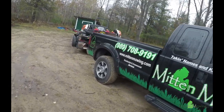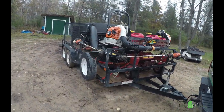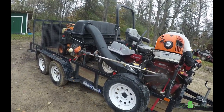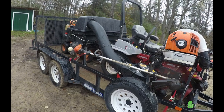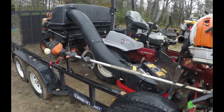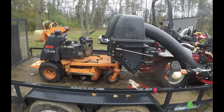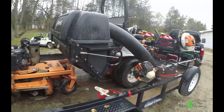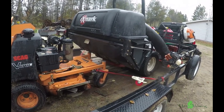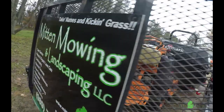As far as what we're bringing out to the property for mowing, we've got this Exmark Laser Z. It's an E series 60 inch and it's a 2016. We put the UltraVac system on it and it's got the dump hopper on it. We prefer this one because we're able to just drive up to our dump site on the property wherever we're dumping leaves and we can just dump right there. We don't have to get off the machine or anything like that. We can just pull this little lever.